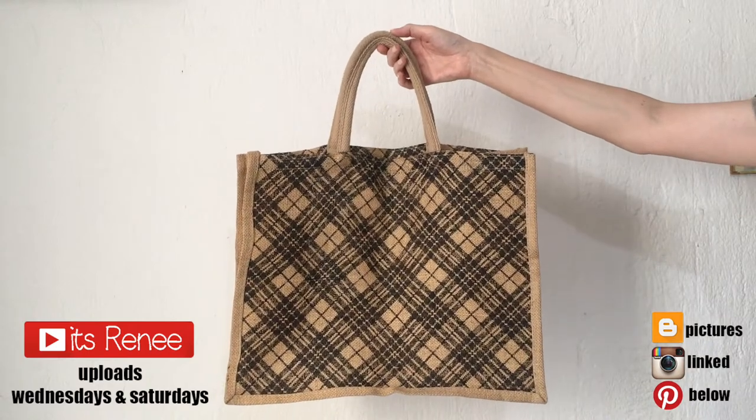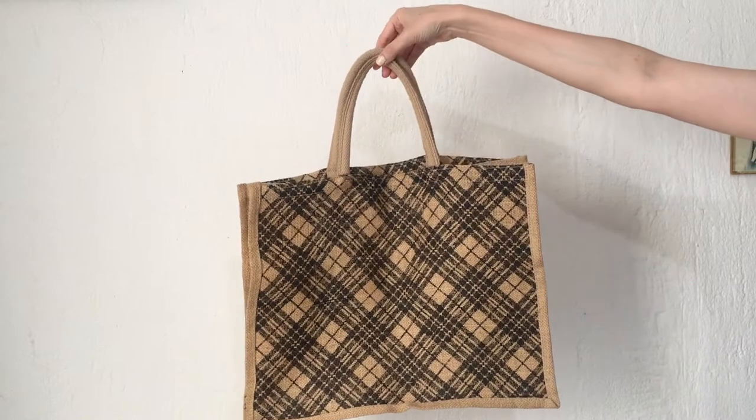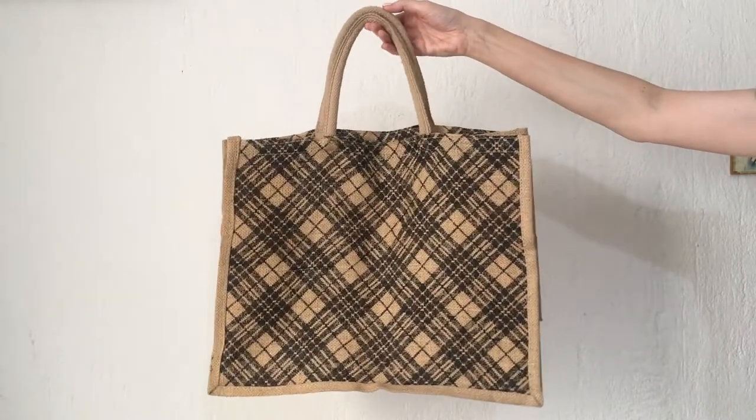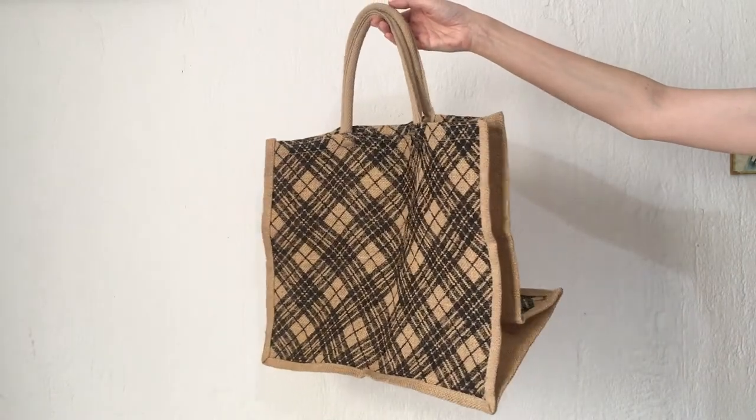Hey guys, it's Renee. For this project I'm going to be decorating this canvas tote bag — this is what I use for my grocery shopping. I just don't like the design at all, so I'm going to be painting it. I'll explain why in a second, but first I'm going to tell you what I'm going to be using to paint this.